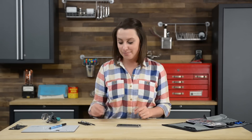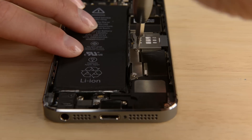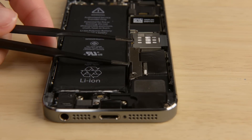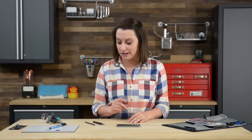Even though our phone is powered down, it's a good idea to completely disconnect any power sources before continuing any repair. The battery connector is located right below the battery connector bracket, which is held in place by two Phillips screws. To disconnect the battery, we're going to use the flat end of our spudger to lift the cable up and out of its socket. Make sure you're prying the connector itself and not the actual socket, because you don't want to break the connector entirely.